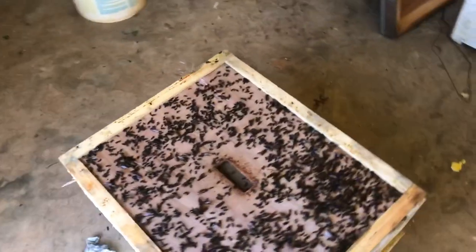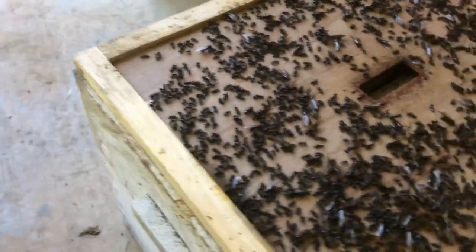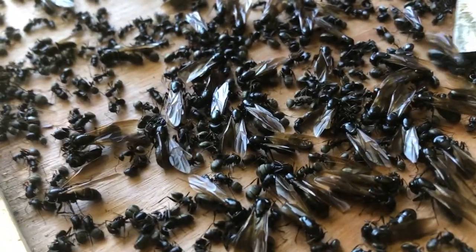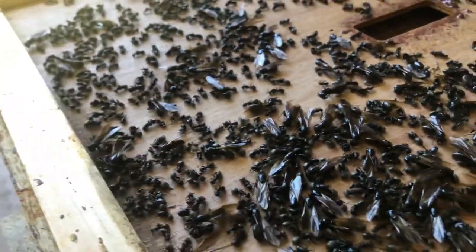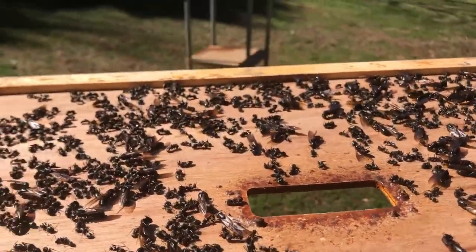This is gonna blow your mind — look at the black ants just on the inner cover. It's unreal. Now they're dead, they've been frozen at minus five for months. But look — you've got the regular size black ant right there beside that hive tool, and then look at all these ones with wings. Oh man, I've had issues at mom and dad's house with ants before, but never to this degree. This is unbelievable.